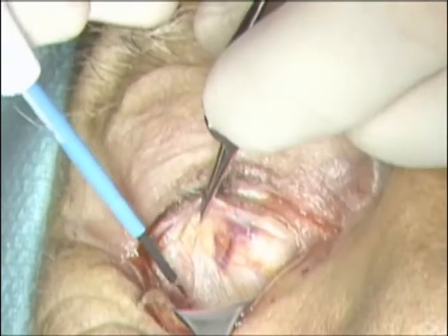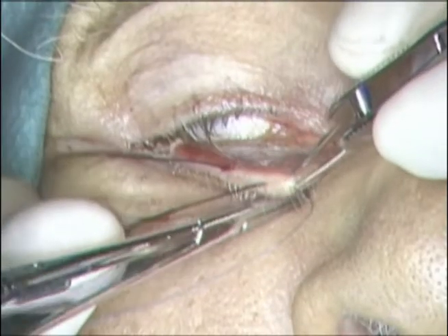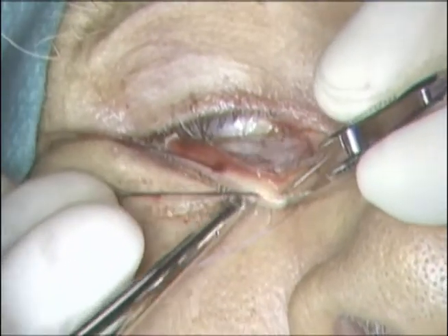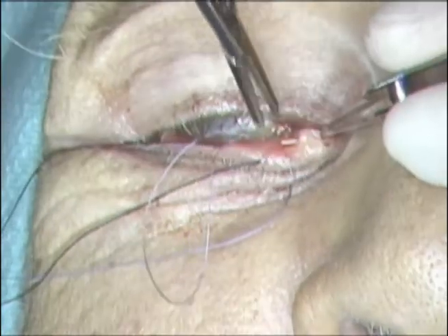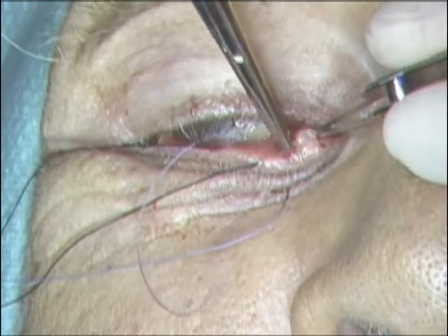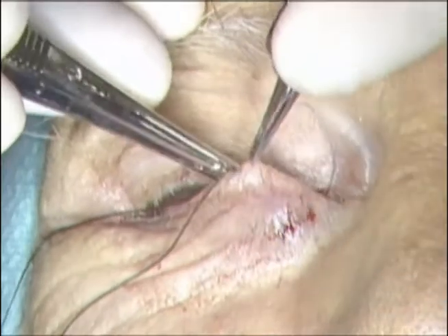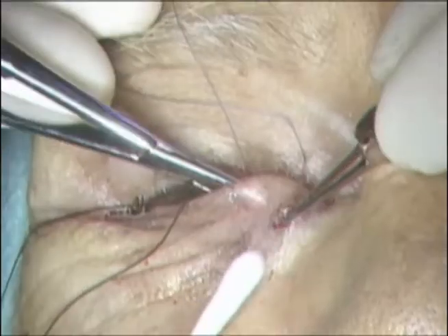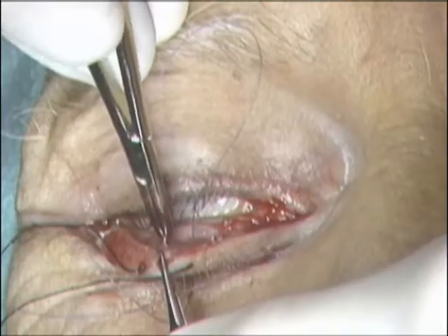Dissection is then carried out between the orbicularis muscle and the orbital septum to the inferior orbital rim. Using a 5-0 Vicryl suture, inverting sutures are placed. The suture is placed transcutaneously approximately 1 cm inferior to the inferior border of the tarsus to exit out the orbicularis muscle. The suture then engages the inferior border of the tarsus.